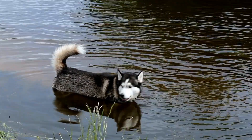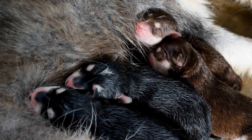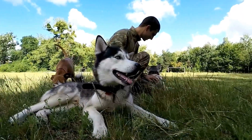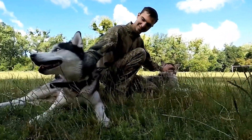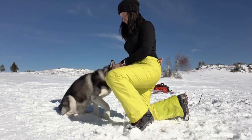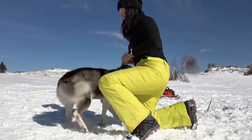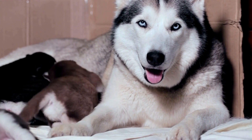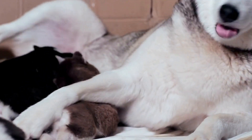Introducing a Siberian husky to other dogs requires extra care and precautions. Siberian huskies are known for their striking appearance and friendly nature, but when it comes to introducing them to other dogs, some care is needed. As pack animals by nature, huskies have a strong social instinct, making them highly compatible with other dogs. However, every dog has its unique personality, and proper introductions are necessary to ensure a harmonious meeting.